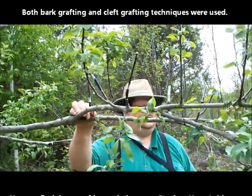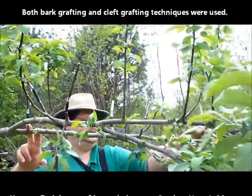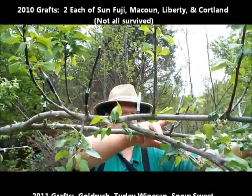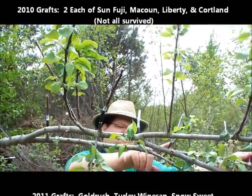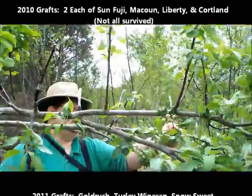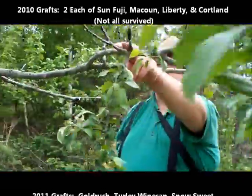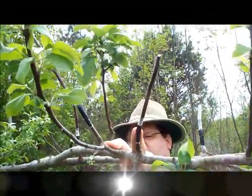Turley Winesap. We started with Gold Rush, Gold Rush, Sweet 16, Turley Winesap and Turley Winesap. So it goes Gold Rush, Gold Rush, Turley Winesap, Sweet 16, and Turley Winesap I believe. Then over here one's a Turley and one's something else, maybe a Gold Rush.